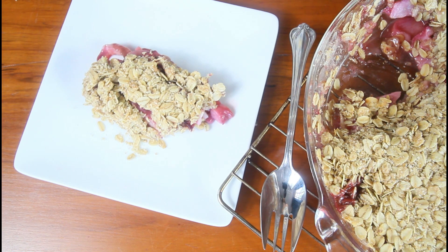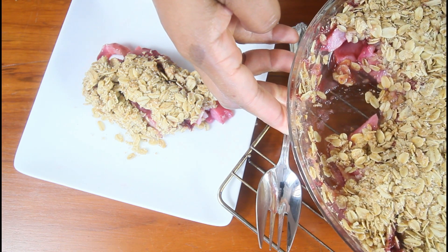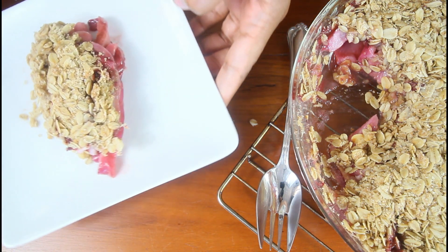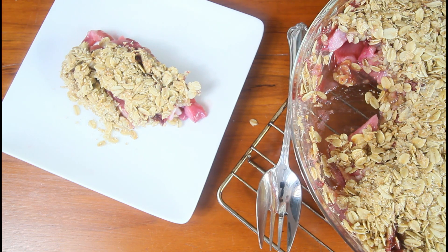Very nice — and so juicy! As you can see, it's not too soggy or wet. It's just perfect. A perfect dessert to try. I hope you give this recipe a try. Thank you so much for watching this video. Until next time, bye!